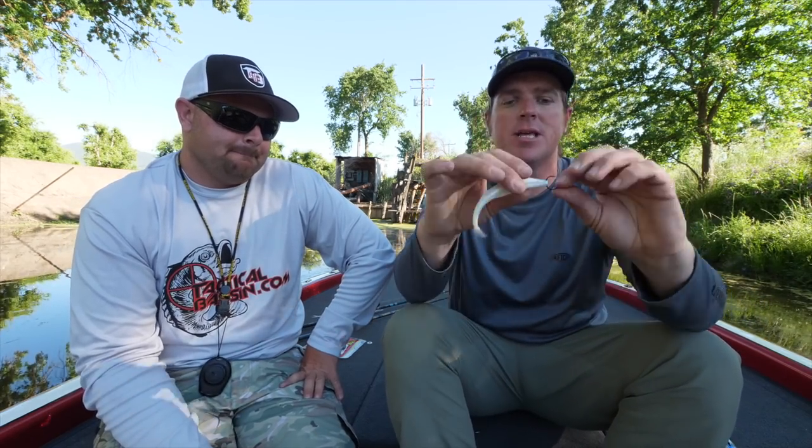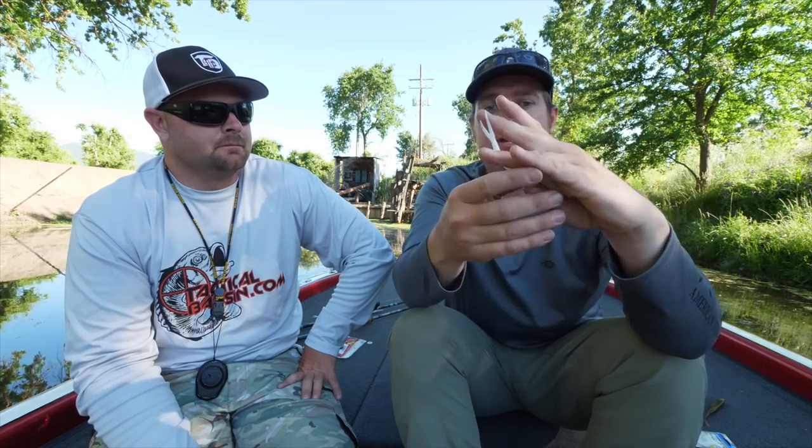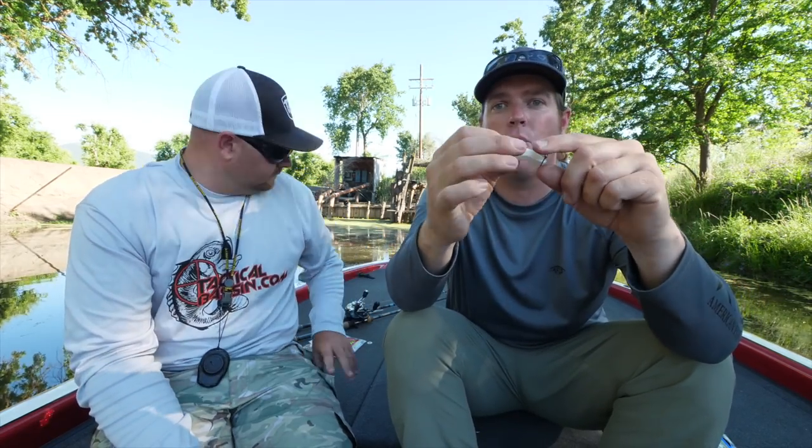You fish this the exact same way — slow and methodical or hard and fast. When they eat it, they eat it head first, that thing turns around in their mouth and they're stuck. You've got them good — not skin hooked, not in the corner of the mouth, but right up in the roof of the mouth every time. This really shines around good finicky fish in clear water, because you'll raise giants on a fluke but in crystal clear water they often just cruise away.